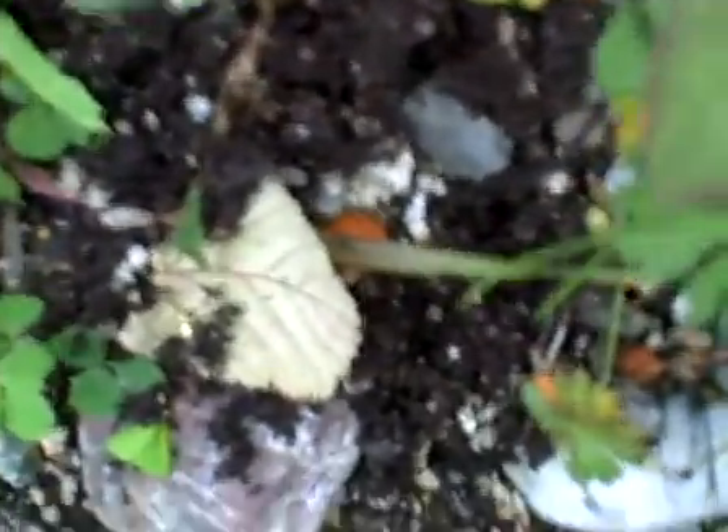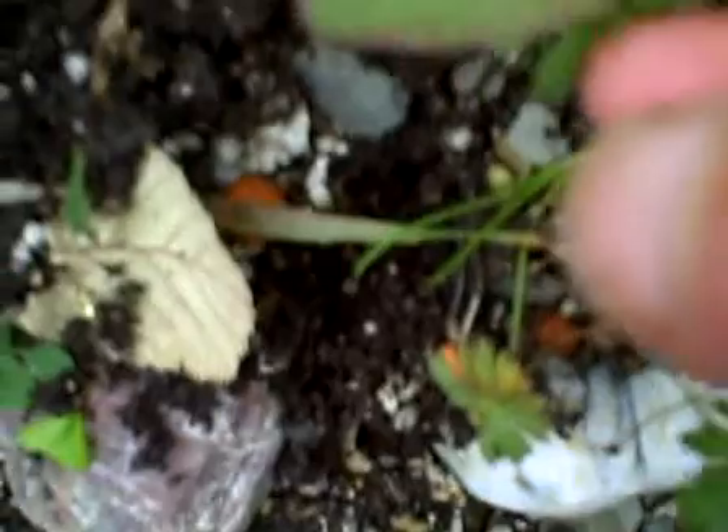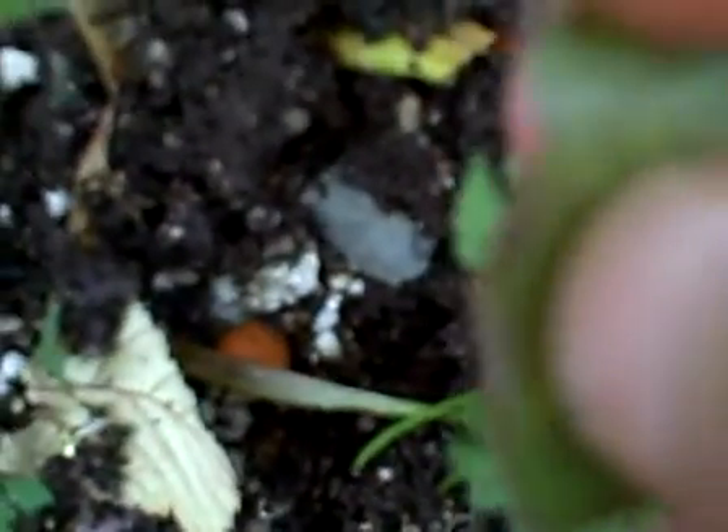They have a heart-shaped leaf, kind of the color of kale almost - it's got a red center and a really thick stalk. It's got really pointed little spikes on the edges, but they won't poke you. Like I said, it's like a milkweed family, which means the inside has white sap, white milk.